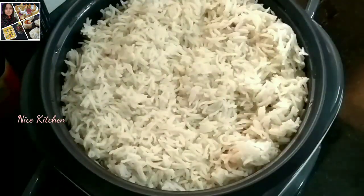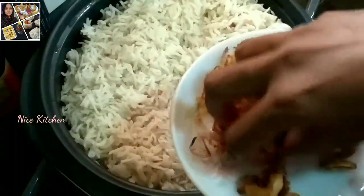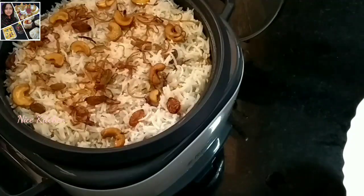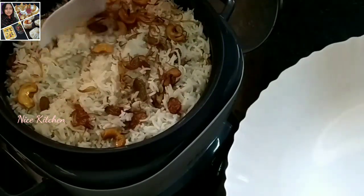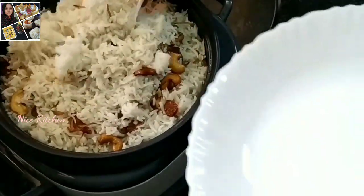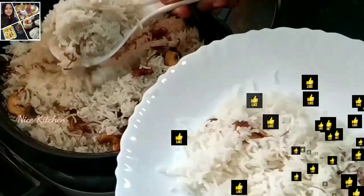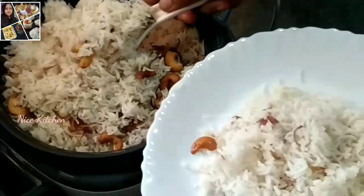Now let's mix these in a little bit. The 4 cups of measurement will be corrected. If you like this video, please share this video. Inshallah, we will see you in our new recipe.